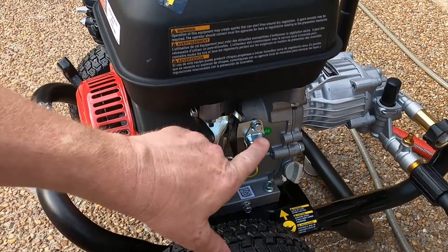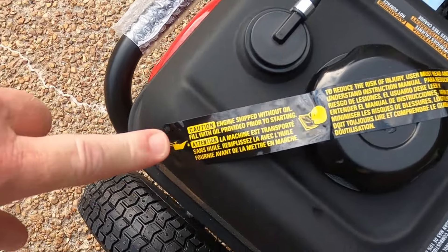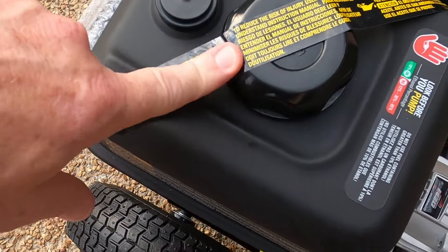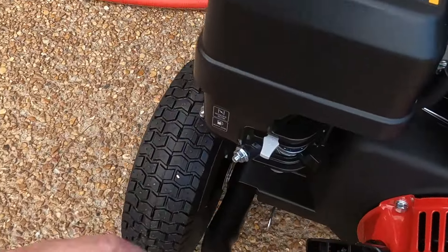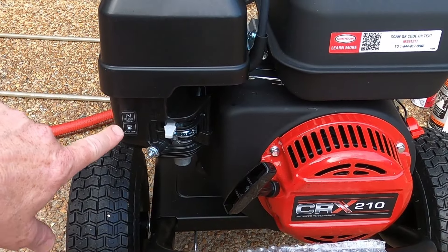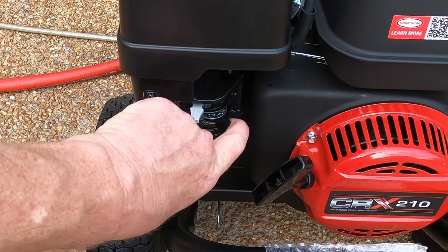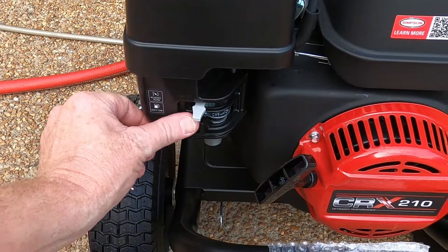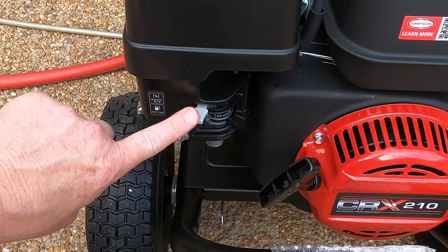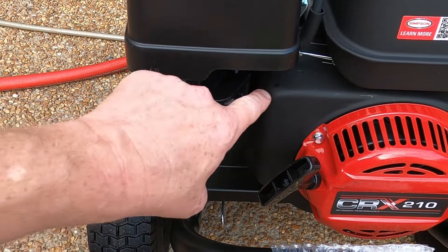In addition to the oil sensor, there's a banner across the gas tank that you have to remove before you can put gas in — it says to put oil in the engine first. On the front, you've got the crank handle you pull to start it, the choke on the top right, and the gas valve on the bottom. To turn the gas off, push it all the way to the left; all the way to the right to turn it on. To choke it, push the choke all the way to the left; turn it right to turn the choke off. There are arrows on here showing you how to do that.